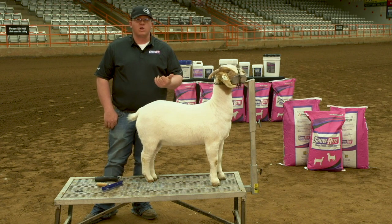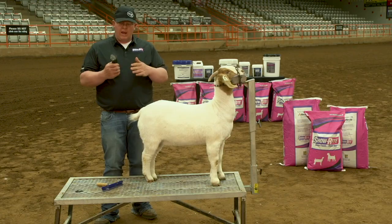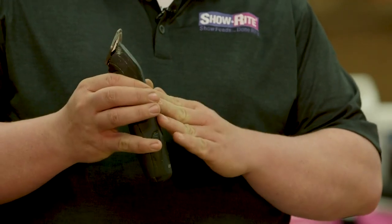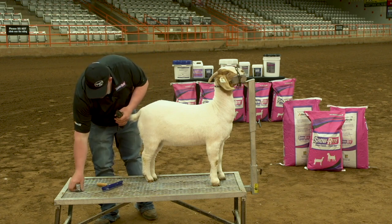Just a few things. First off, I like to use a clipper — Andy's clipper, wall clipper — whatever you want to use, with a coarse blade or a medium blade like I have here.